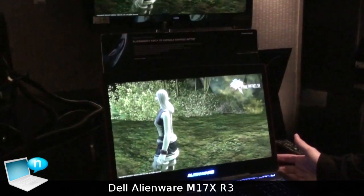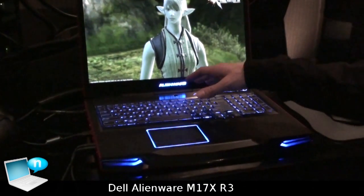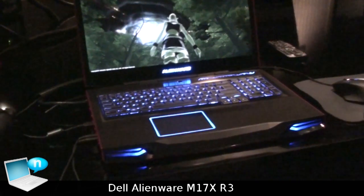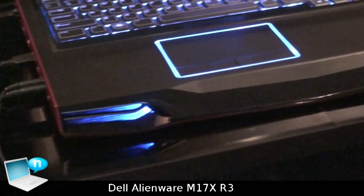The new M17X also has a new Intel Core i7 processor that was just announced a few days ago at CES, codenamed Sandy Bridge. The new processors will give you more performance than previous generation processors and also better battery life.